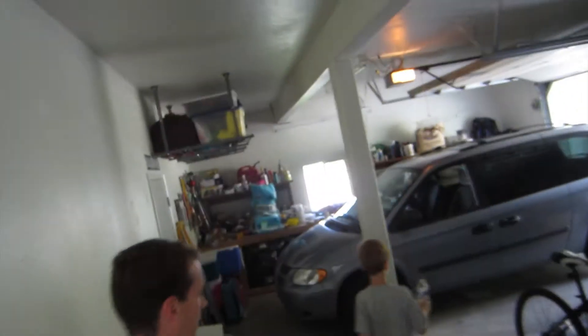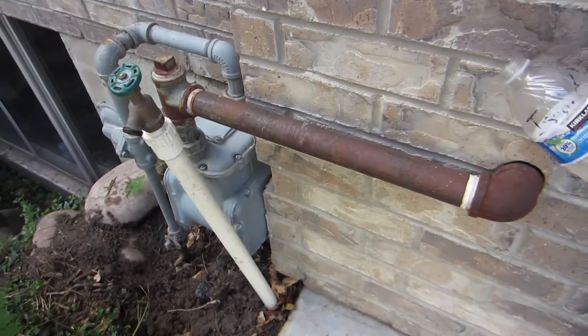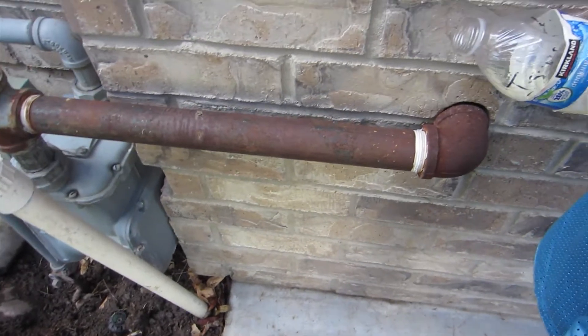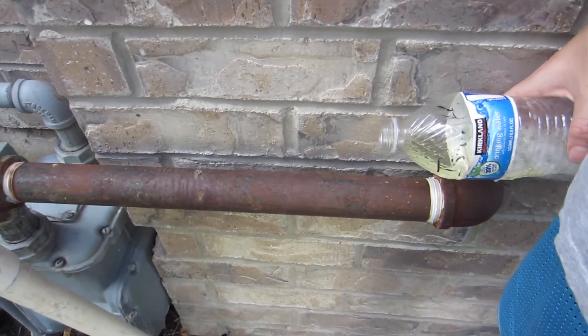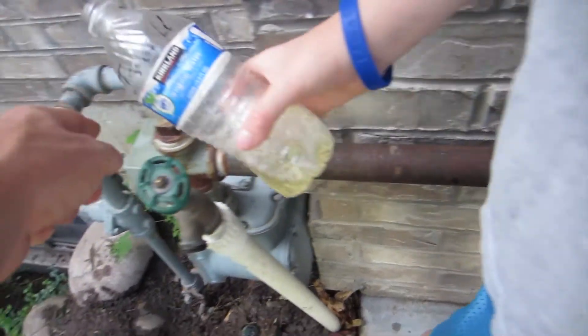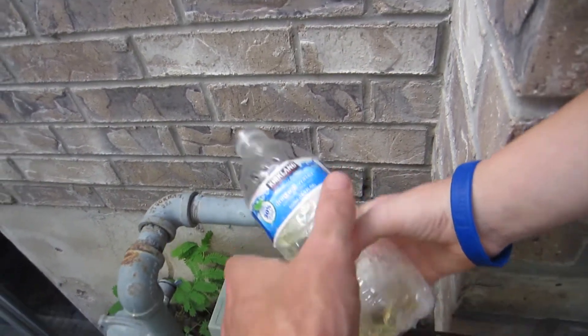You can definitely smell it out there. They haven't fixed it yet, but they assured us that the flow rate was low enough that it isn't really that dangerous. Isaac's going to go out here — what I need you to do is pour it over different parts of the pipe and see if you can see bubbles come up. Start on the connectors and things like that.